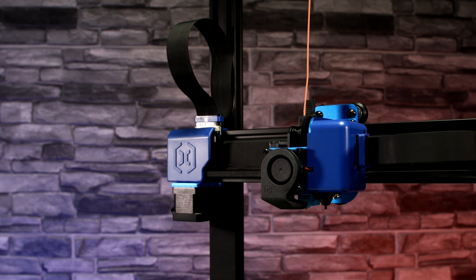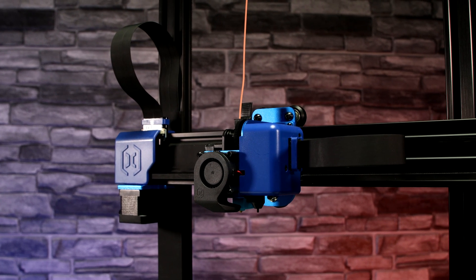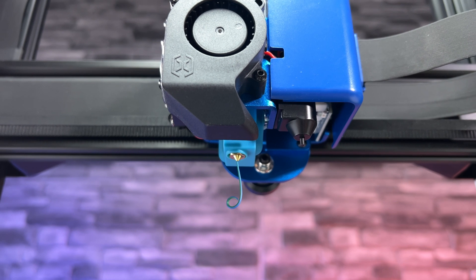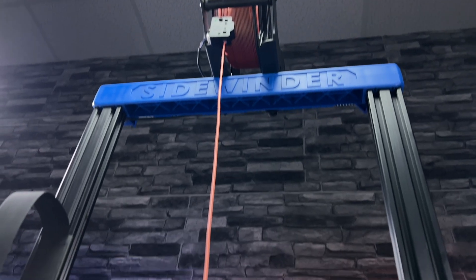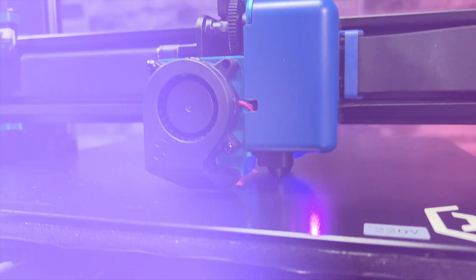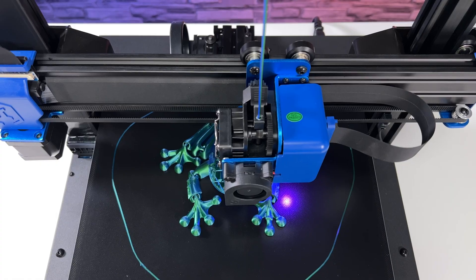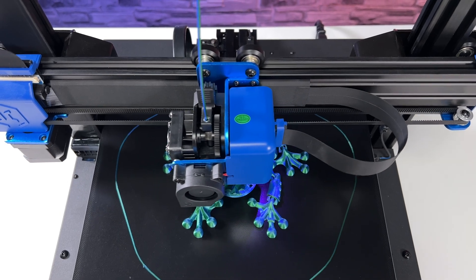The Sidewinder X2 has a tightened direct drive extruder with a volcano nozzle, so it's no problem to equip the printer with a larger nozzle to speed up larger prints. The printer comes with a 0.4 mm nozzle and you also get a spare. A downside is the lower maximum hotend temperature — it only reaches 240 degrees Celsius — but it's enough for common materials.